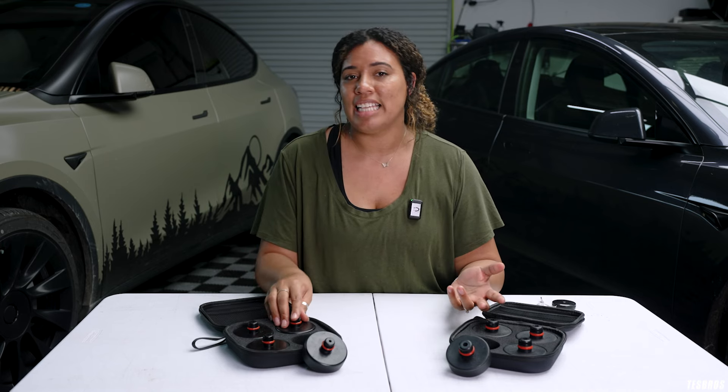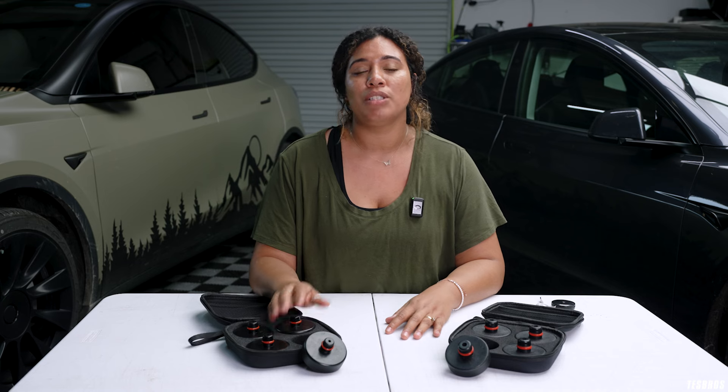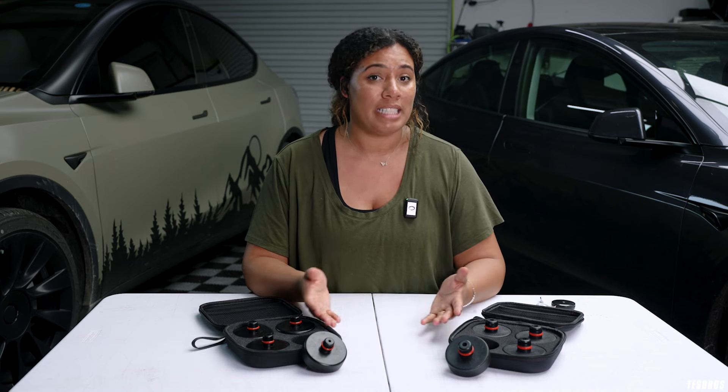You never really need a jackpad until you need it, so it's nice to have on hand in case of emergencies. If you're ever going to a mechanic shop that's not Tesla-specific, it's nice to have so you can give it to them and they can lift your car safely. Or if you're a DIYer, you can just throw it in the back of your car and have it for any project that you need.